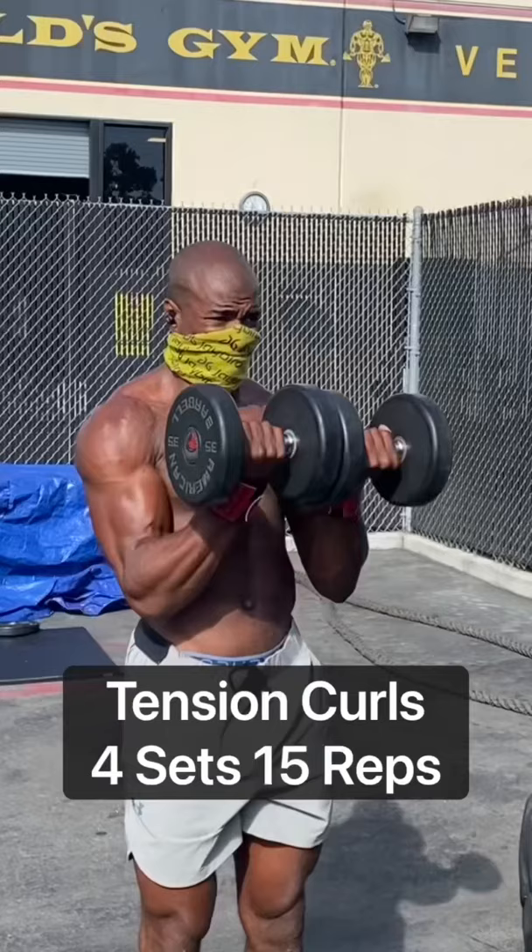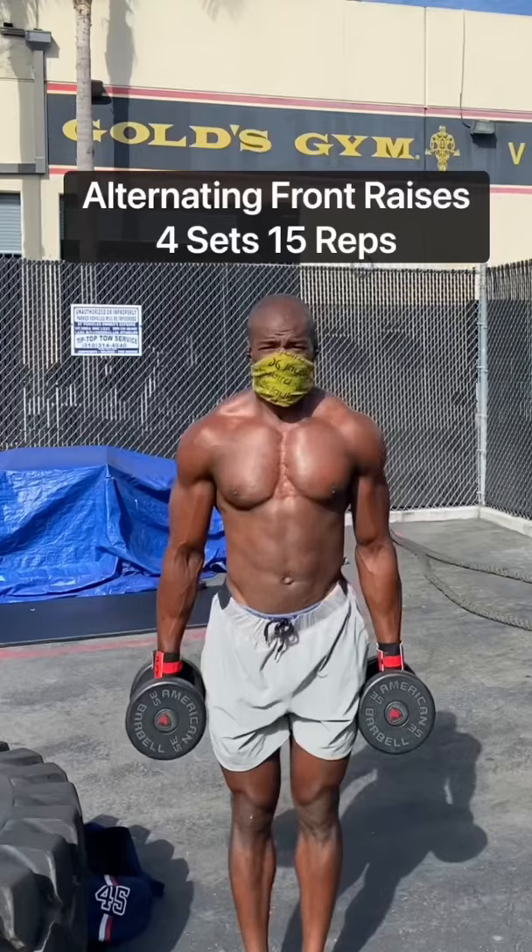Tension curls, pressing those dumbbells together. You're going to feel everything light up here, your shoulders and your biceps. Alternating front raise, twisting those dumbbells a little bit to get that little extra pop.